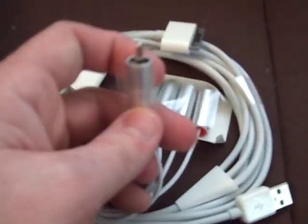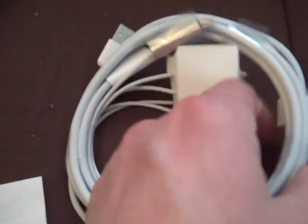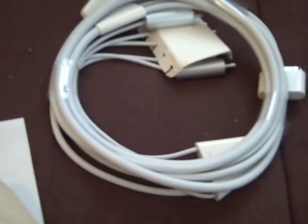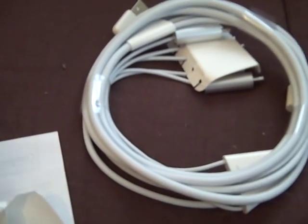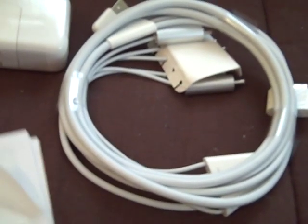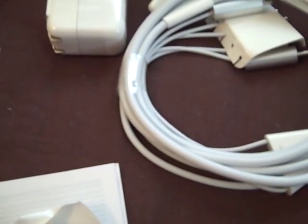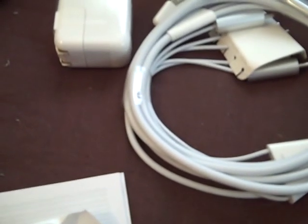You can definitely tell the quality is really decent. Like I said, you can get cheaper cables — I've seen them on the internet for $20, probably less than that on Amazon. But you know that you're getting high quality with Apple. The only thing I'd stay away from is their headphones — I don't think their headphones are that great — but the rest of their products are pretty decent.